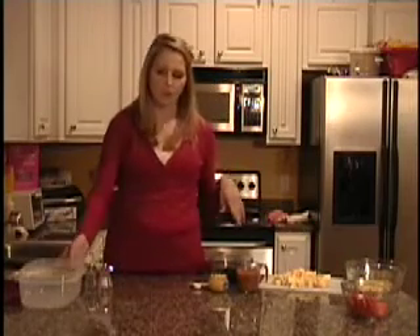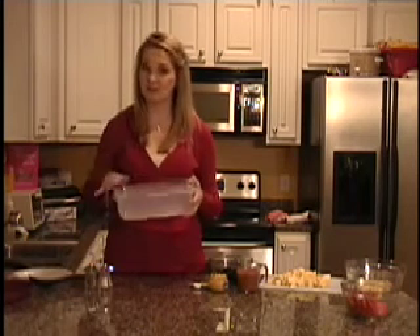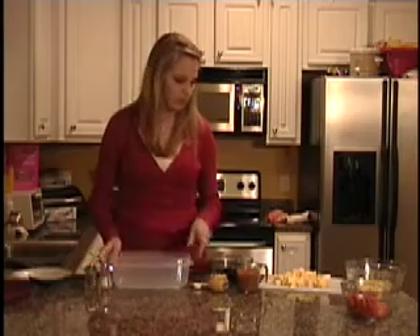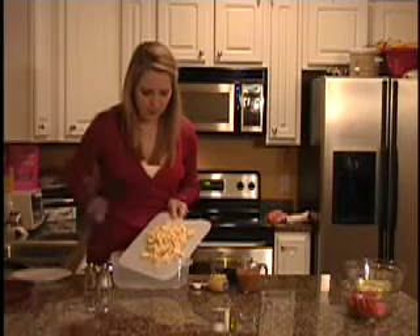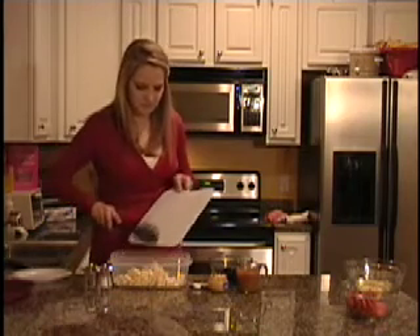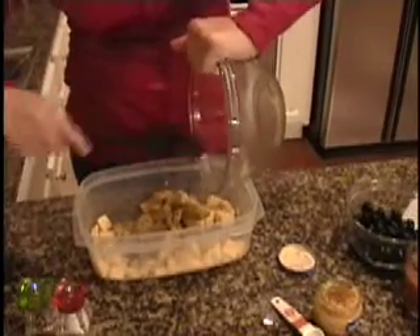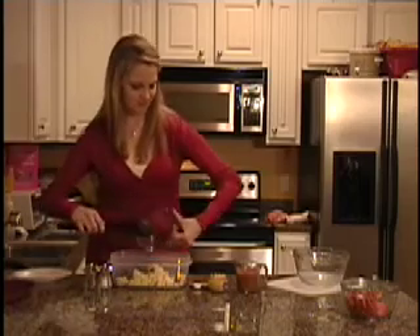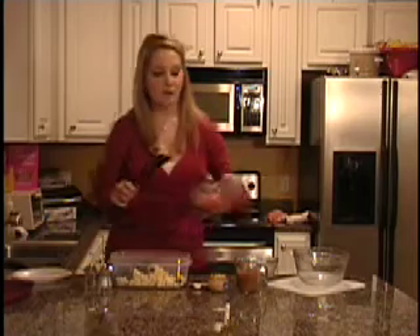To begin today, we are going to take a gallon size Tupperware or some kind of container with a lid, because to get everything blended we're going to have to shake it. We're going to add our cheese — just scrape it off — our artichoke hearts, our black olives, and our pepperonis.